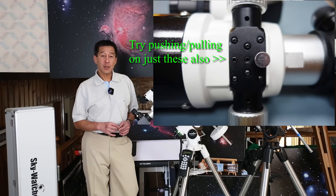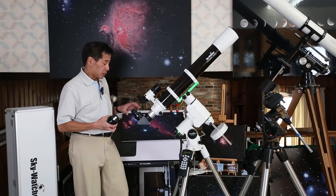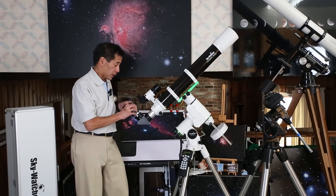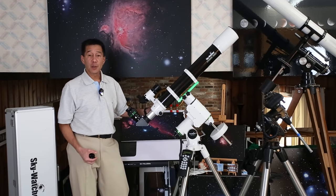You can push and pull just on those two larger screws in the middle, and sometimes that will work. With the tension adjusted, I can take this eyepiece — this is a 26mm Type 5 Nagler, which alone weighs 1.6 pounds — and as you can see, there's no difficulty in racking this focuser in and out.